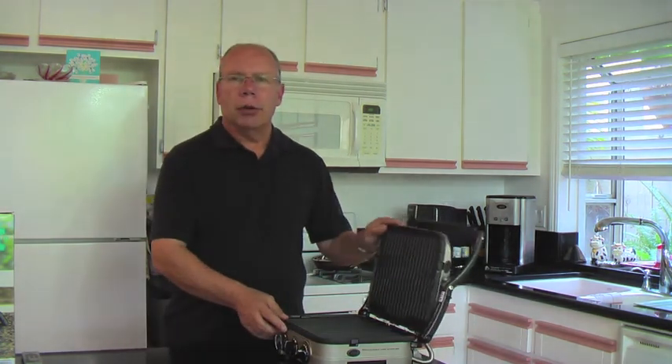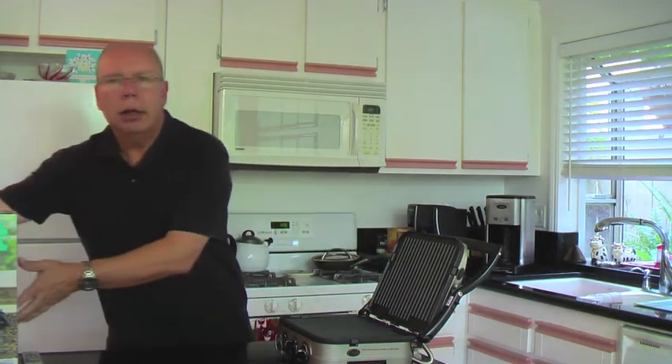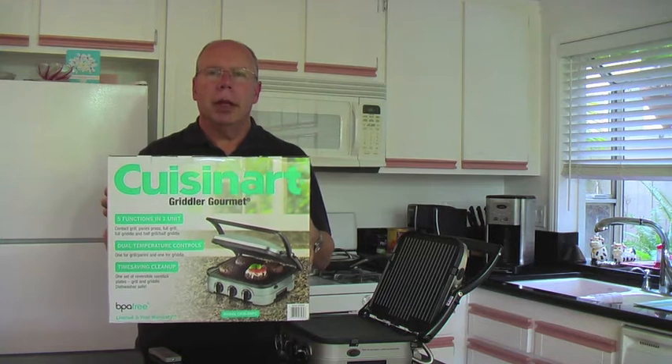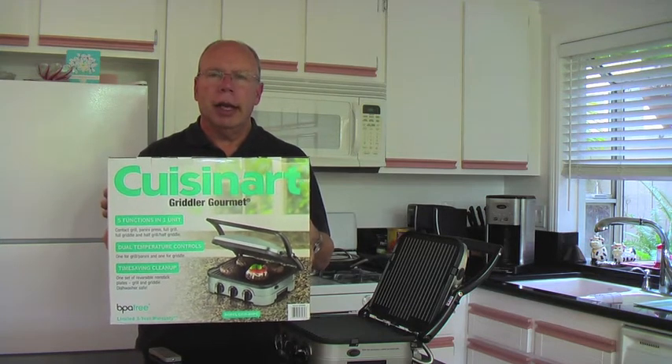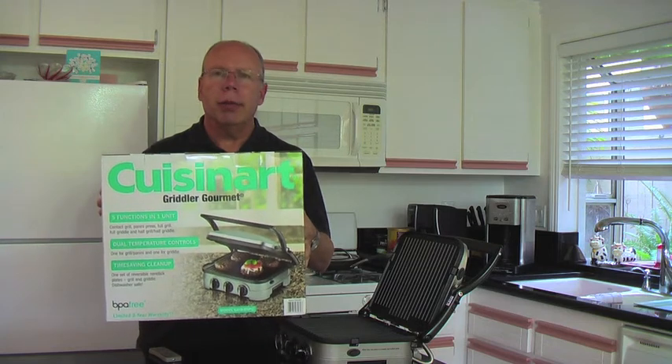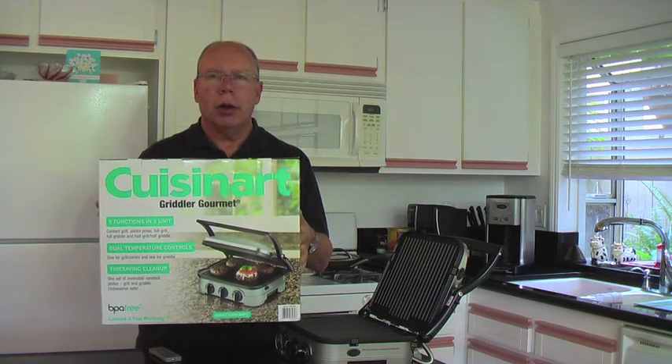Today I picked up this really nice grill. It's the Cuisinart Griddler Gourmet. It was $69 and it has five separate functions in one unit. I think it'll be perfect for our new carb diet.